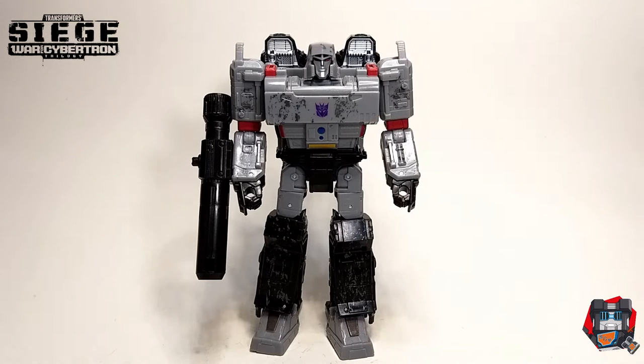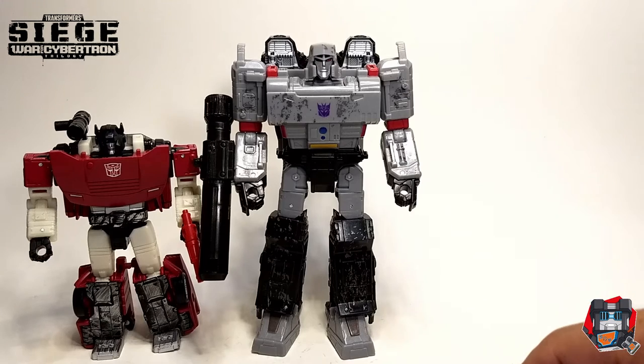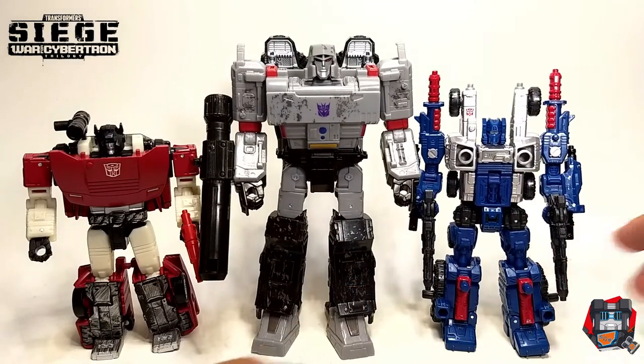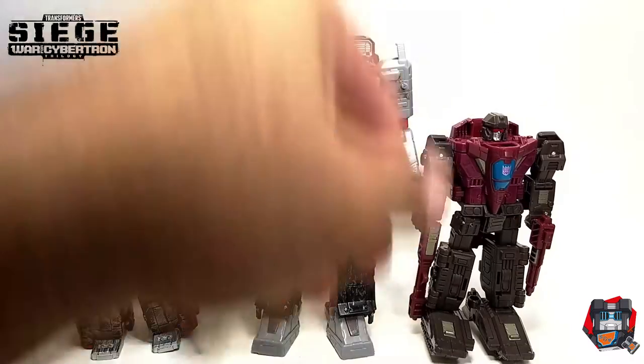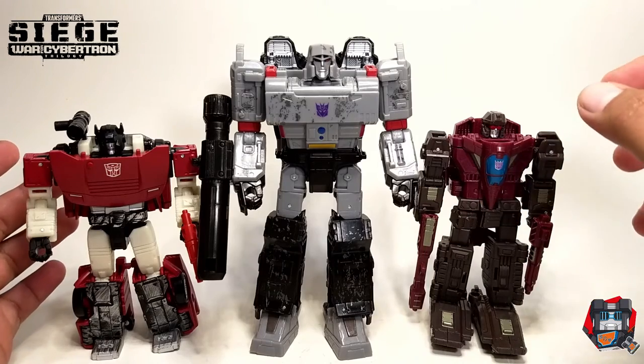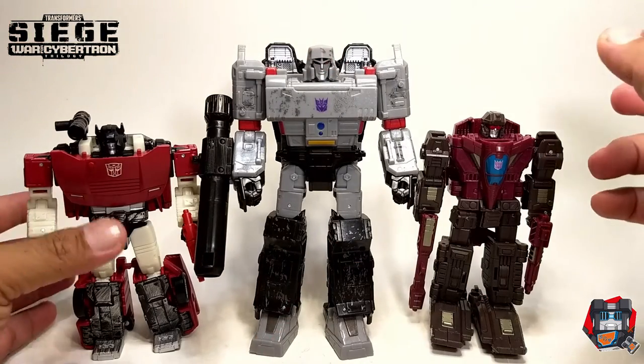Okay, so here's Megatron back in his robot mode. Here he is next to Deluxe size Sideswipe — as you can see he towers over him pretty easily. And over here he is next to another Deluxe size Sideswipe. Let's also add in Sky as well so you can see Megatron. Very nice size figure. I like the leaders at this Voyager size — I'm not too fond of him being too large like in the leader size. This matches well for figures like Optimus Prime and Megatron.